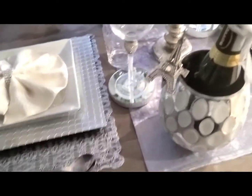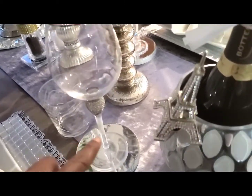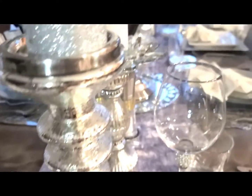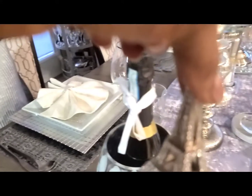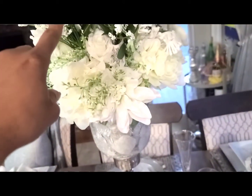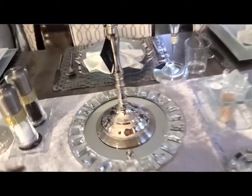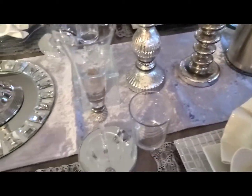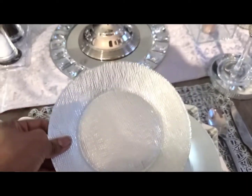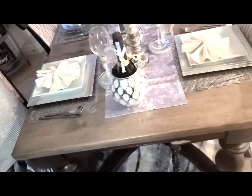The cutleries are from a local store as well. The wine glasses — I mix and matched here — both sets are from local stores. This one is from Michael's and this one is from our local store, as well as the wine opener. Pepper and salt are from our local store too. The charger and this plate are from IKEA. I forgot to mention that I mismatched here, so the setting at this end is different from the one at the other end.